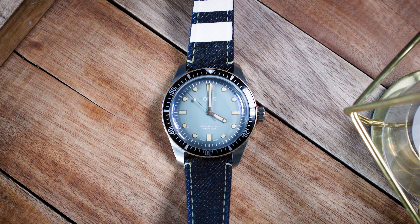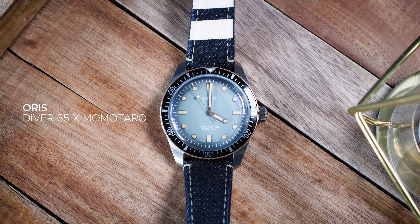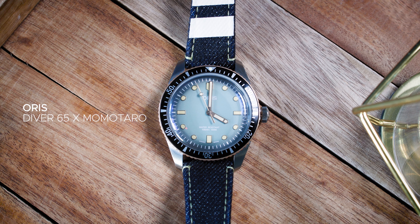The first time I saw a pair of Momotaro jeans, I just had to buy them — I fell in love instantly. Strangely enough, when I first saw the Oris Momotaro collaboration, I didn't fall in love at all.